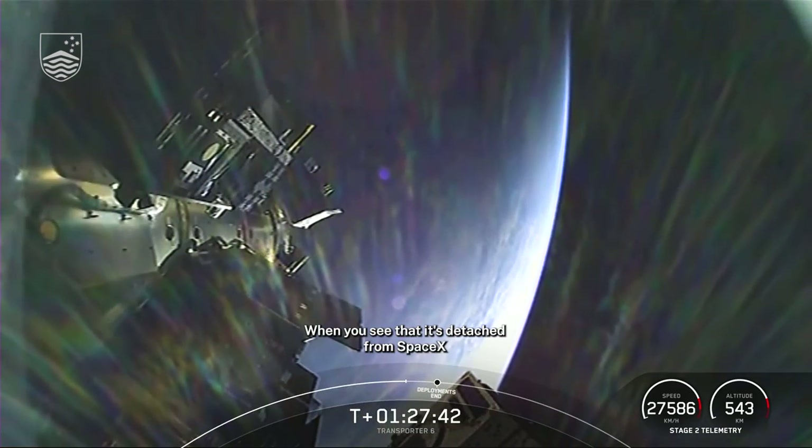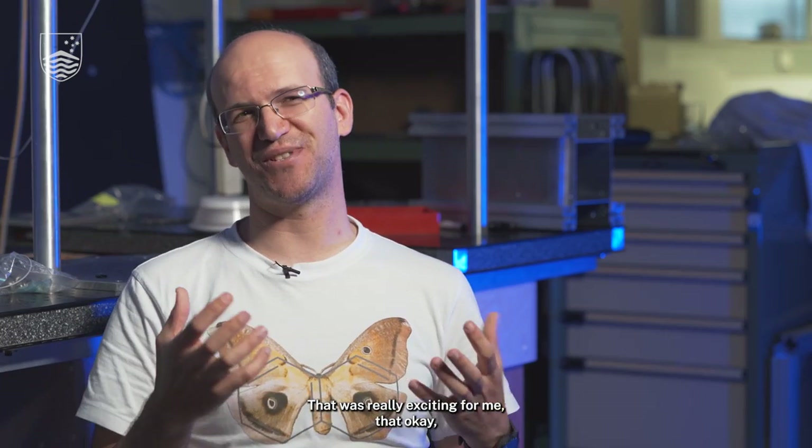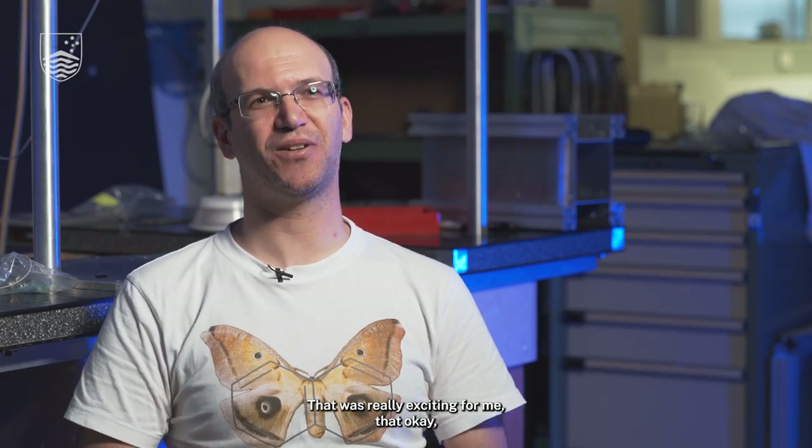When you see that it's detached from the SpaceX and tumble into the darkness, that was really exciting for me — okay, it's done.